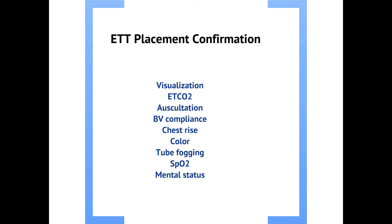To recap: confirm the tube goes through the cords, apply the colorimetric device for quick confirmation, convert to waveform capnography, listen over the belly, then listen over the lungs. Next, evaluate bag valve compliance on an ongoing basis. Once the tube is in the trachea and connected to the bag, you have a closed circuit. If you encounter a lot of resistance with difficulty achieving chest rise, that's poor bag valve compliance — it could indicate stiff lungs, a malfunction, or a pneumothorax.